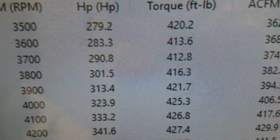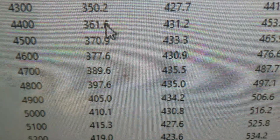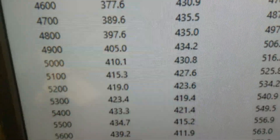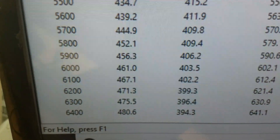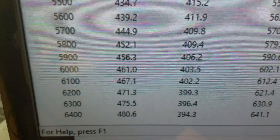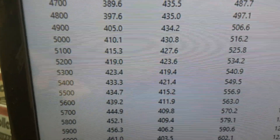All righty, now at 3500 RPM it's 420 foot-pounds of torque. Looks like peak torque is 435 right there, and peak horsepower is 480 — still running pretty hard up there, right at 500. The front end costs a good 20 horsepower, especially with the big belt on it and stuff.